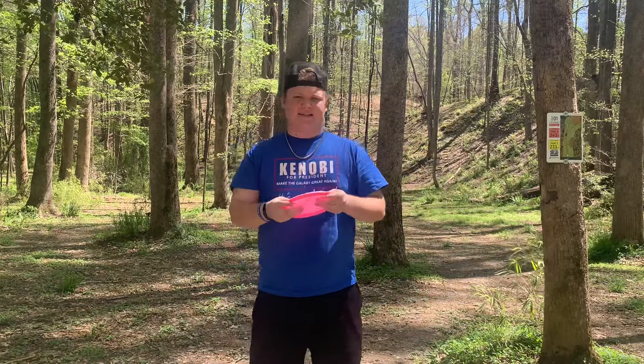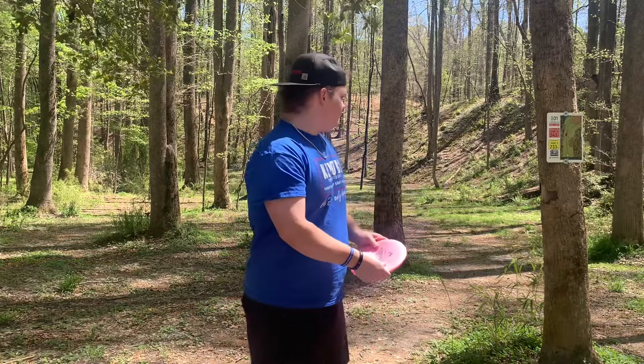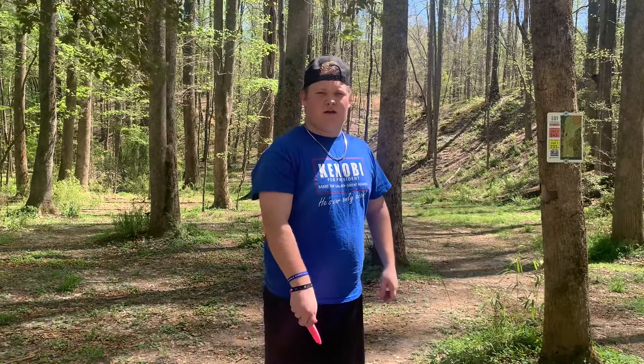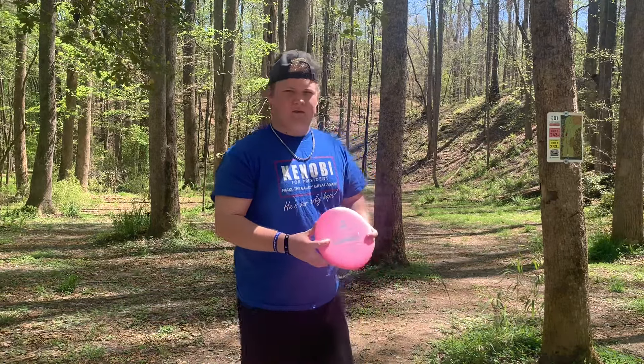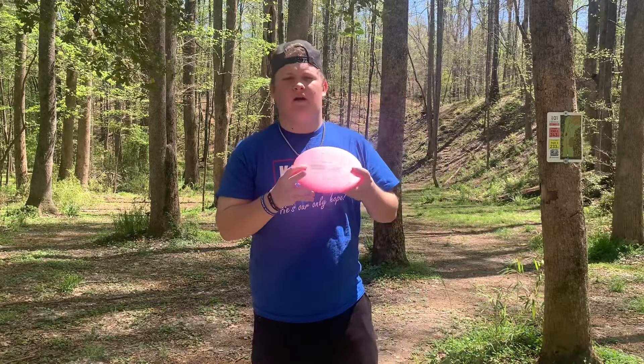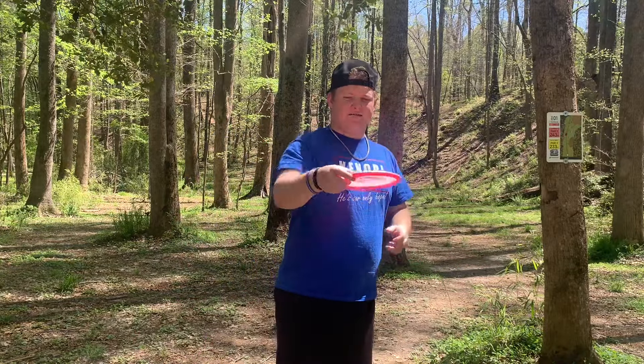All right, out here at Pipeline, gonna be playing six holes, mix of shorts and yellow tees. Hole one is 230 uphill, and we're gonna be playing with what I think is the most fun disc on the market right now — the Dyzmania Origin. It's rated five, five, negative one, one, but I beg to differ; I think it's about negative three. I'm gonna show you how this disc flies.